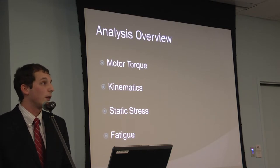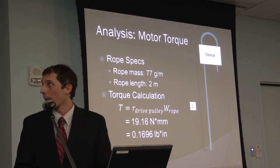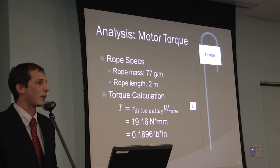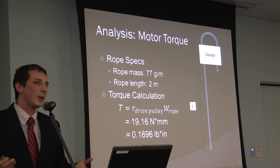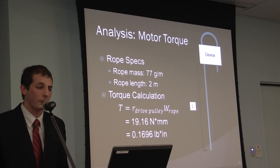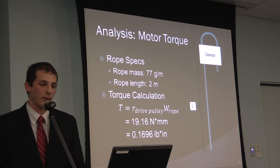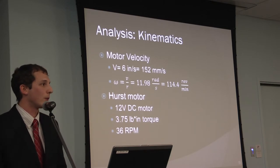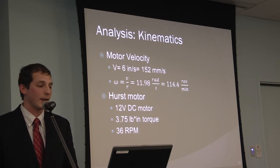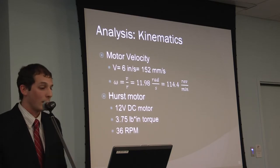For the motor analysis, I needed to find the required torque, motor kinematics (velocity), static stress on the motor spindle, and fatigue of the spindle. Heavy ropes weigh about 77 grams per meter. Assuming the device is held about 2 meters off the ground, the torque calculation is simply the weight of the rope times the radius of the drive pulley, resulting in about 0.17 inch-pounds of required torque. For speed, I taped off a 1-foot section of rope, fed it through by hand multiple times, and averaged 6 inches per second — corresponding to about 114 RPM.